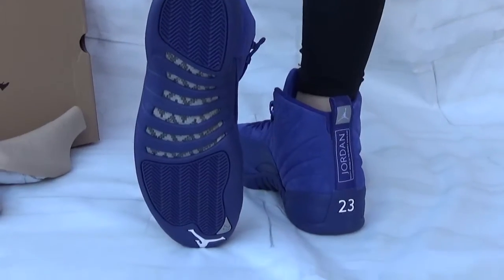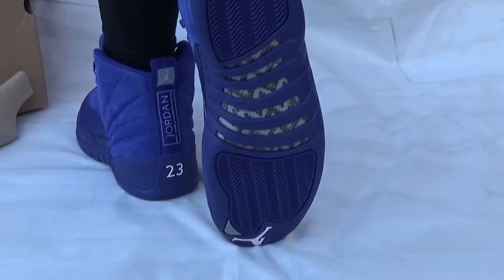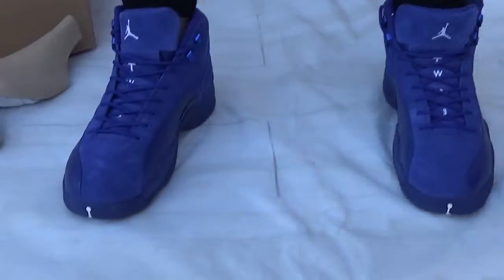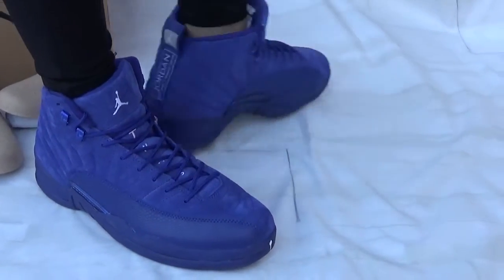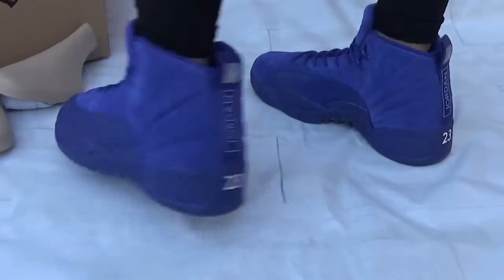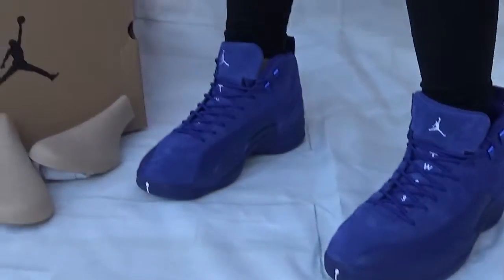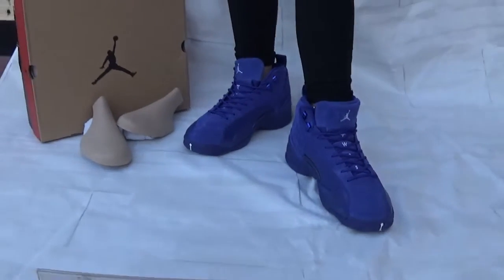You can catch the carbon fiber and Jumpman logo — very great quality. Now let's check the overall views: the side here, the back, another side.